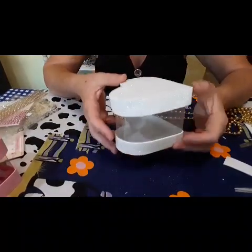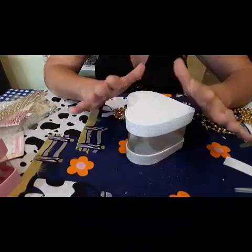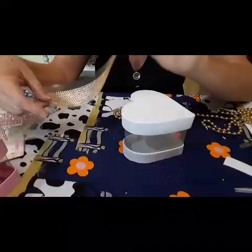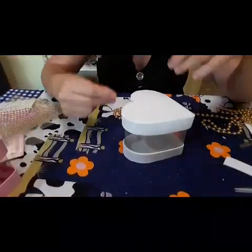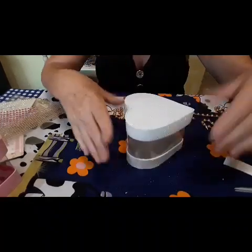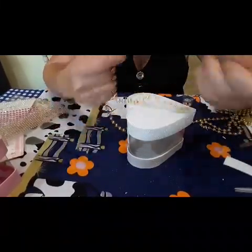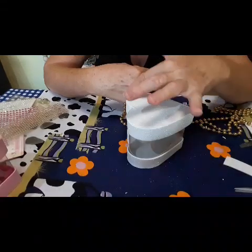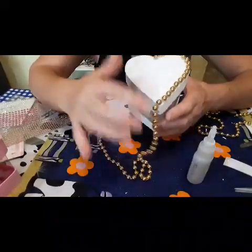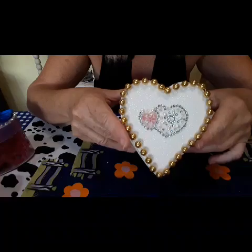A caixinha já está pronta. Agora o que a gente vai fazer aqui? A gente vai fazer a parte da decoração — que isso fica a gosto de vocês. Vocês podem estar fazendo de outra cor também, podem estar fazendo com EVA liso também. Esse aqui é com glitter. Então eu não vou botar muita coisa nele, vou botar pouco enfeite. Eu tenho essas bolinhas aqui e vou estar colando em volta dela todinha. Que gracinha que ficou a caixinha!